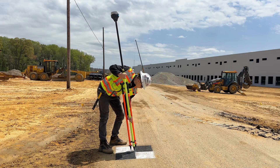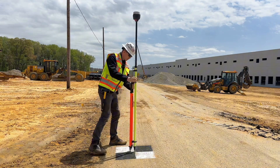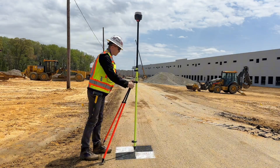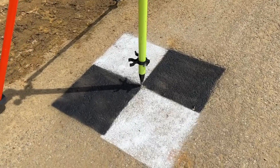And there we go. So there's our target. We can get our rover and our GPS unit, put the tip right on that mag nail and shoot our point.